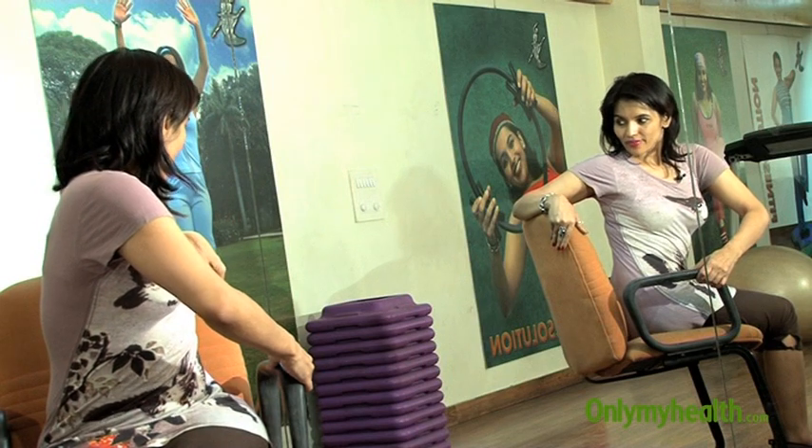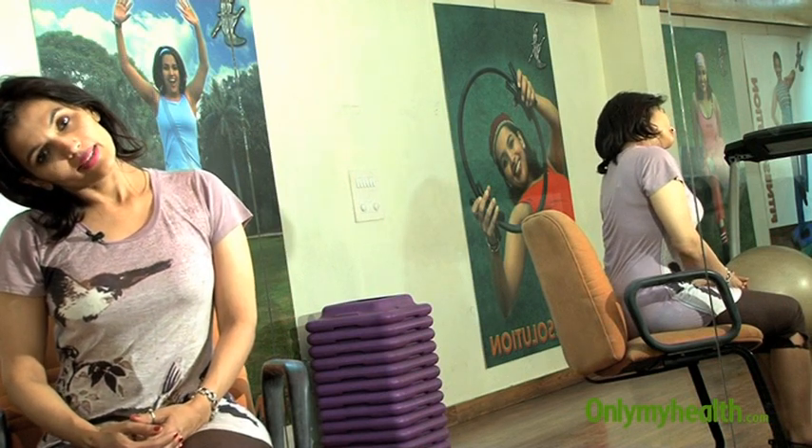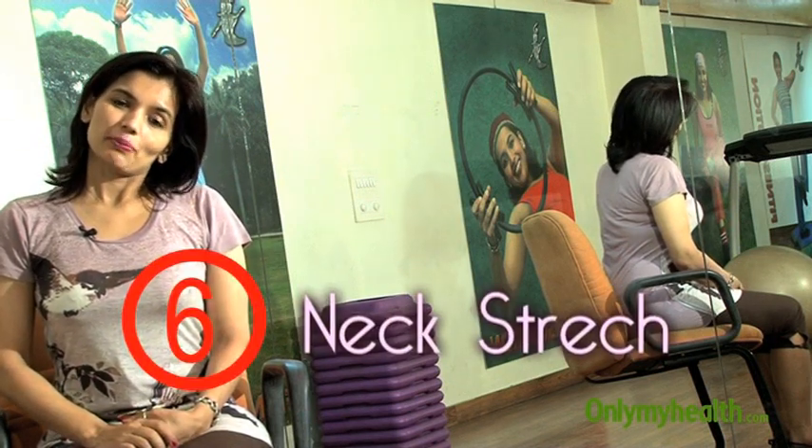Neck stretch is also very important — side to side neck stretching — because the neck is something that is again very neglected and you can get cervical pain.